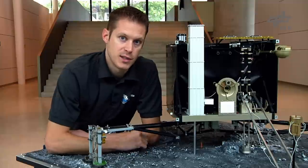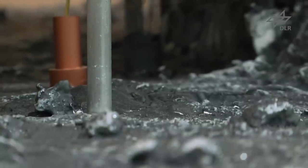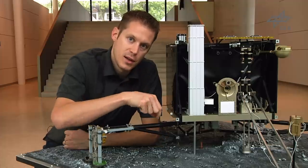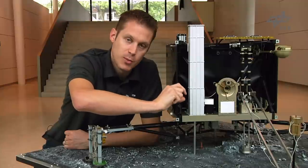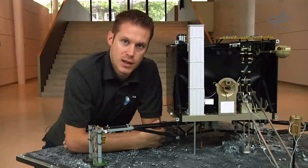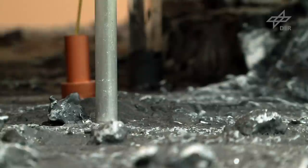One of the Philae instruments is a drill, which you can see here. The drill has the capability to drill into the comet surface up to about 30 centimeters, and the tip of the drill has a sampling device able to sample small comet parts. After sampling, the drill retracts back into the Philae main body with the sample inside, which is then deployed into small ovens mounted behind the drill. These ovens can be rotated under different instruments so that the properties of the sample can be determined.